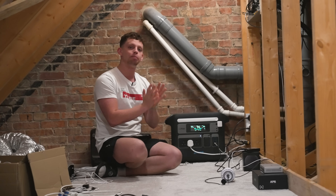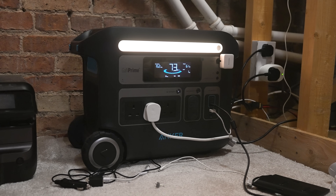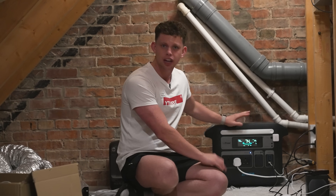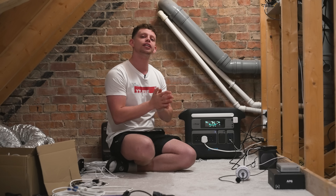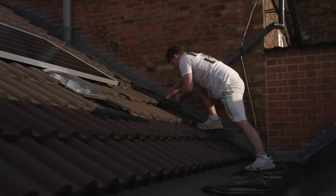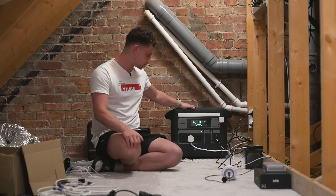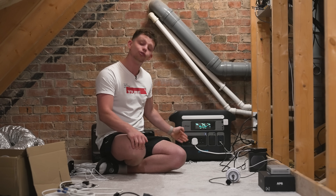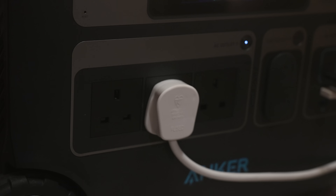First off, let's talk about how I'm powering my network. This is the Anker PowerHouse 787. I've got two 300-watt solar panels on the roof sucking up energy from the sun. This then has an inverter with 240-volt sockets which basically power my whole network.